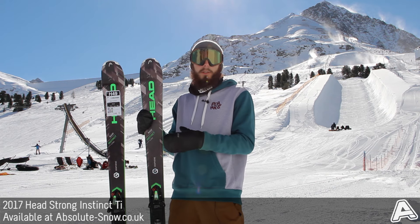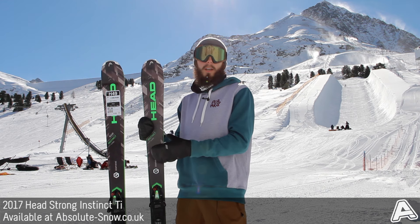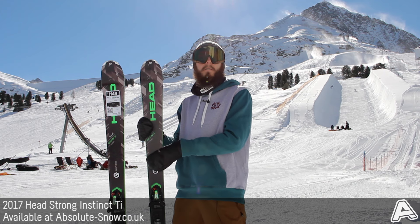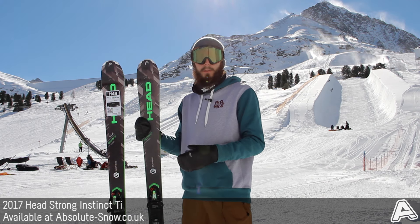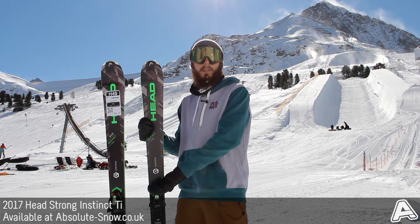It really is a joy to ride. It's got a power sidewall TI jacket construction, which is a composite core for a lighter weight ski, but with a titanium sheet added and then the graphene as well for that extra power and response. It comes with Tyrolia PR11 bindings, which work really well on this ski.